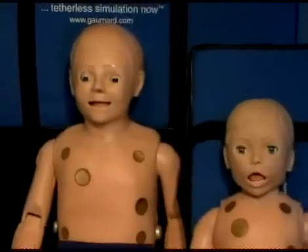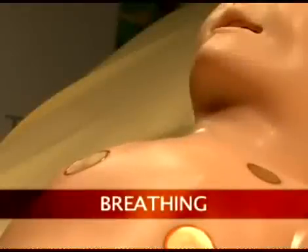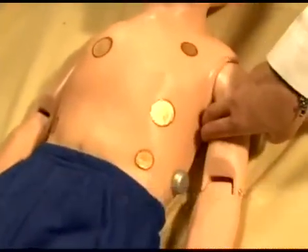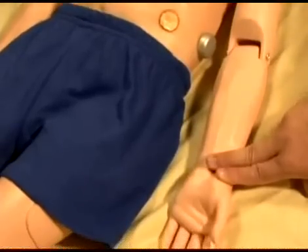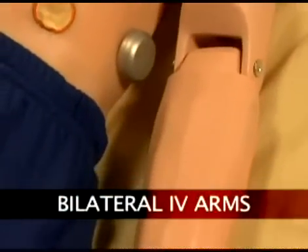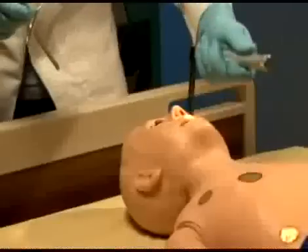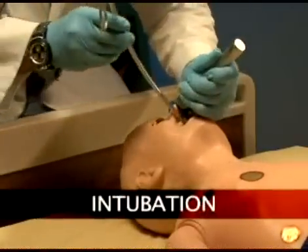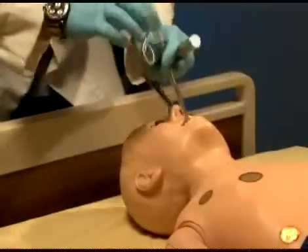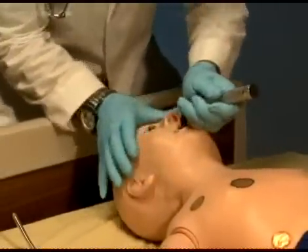Pediatric HAL has many other features, such as a realistic airway, breathing, palpable pulses, and bilateral IV arms. Pediatric HAL's airway can be intubated both nasally and orally using an LMA or endotracheal tubes. Intubation can be made more difficult by turning on tongue edema.